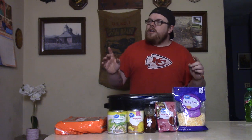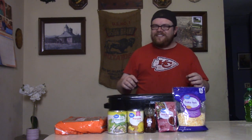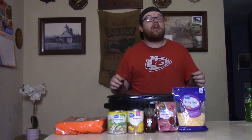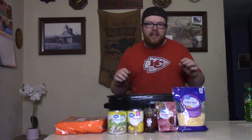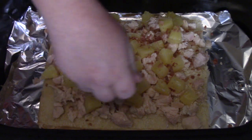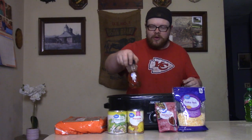Next we're going to get some bacon bits. I found them — let's go ahead and put the bacon bits on there. These are real bacon pieces, not just dust. I like the real bacon pieces because they're good. Now we've got the bacon pieces on there.